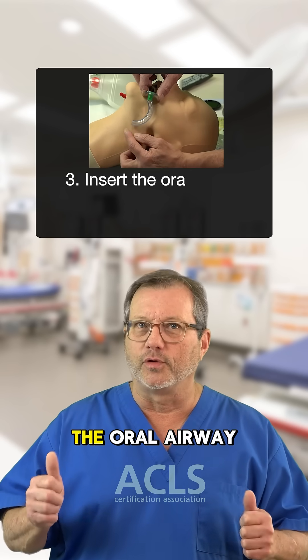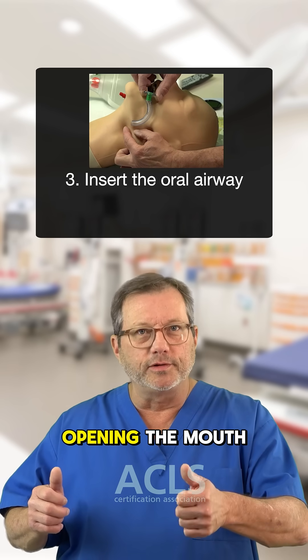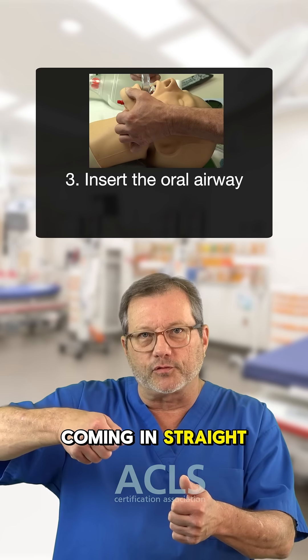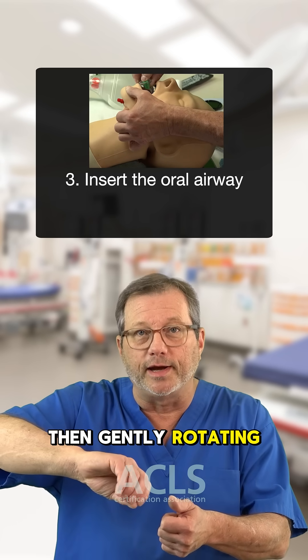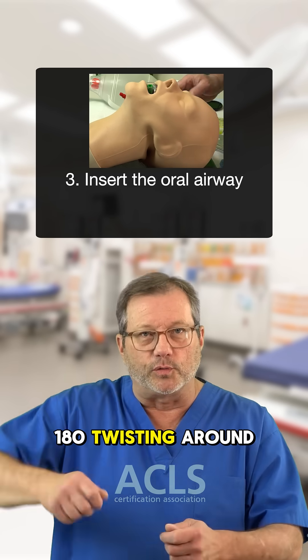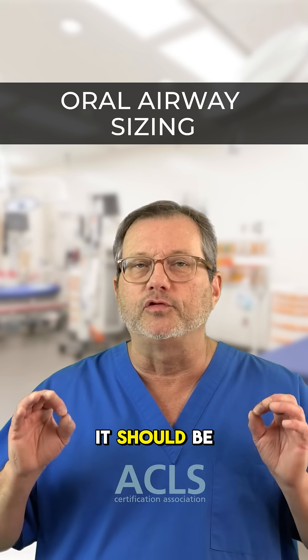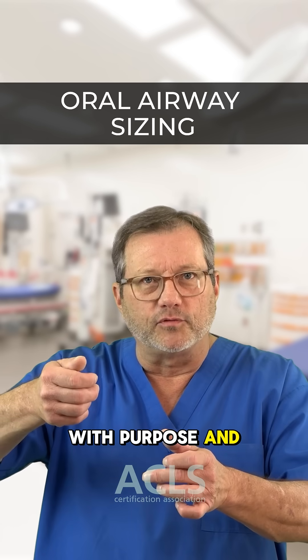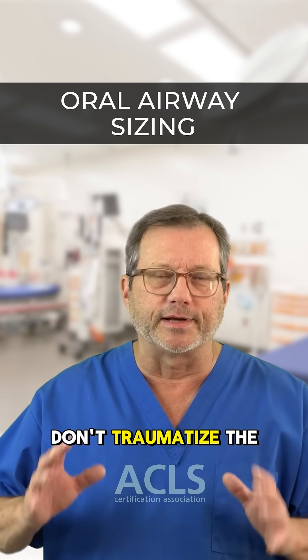From here, I can insert the oral airway. Opening the mouth with my thumb, I'm going to insert it from the side, coming in straight, then gently rotating it into position. I've never been a big fan of the whole 180-degree twisting around in the back of the airway. It should be done with finesse, with purpose, and gently so we don't traumatize the airway.